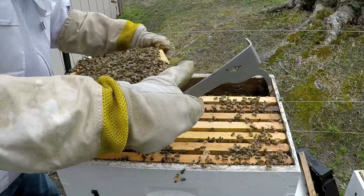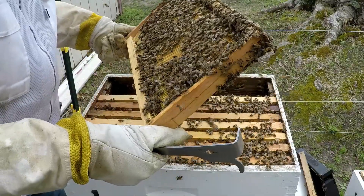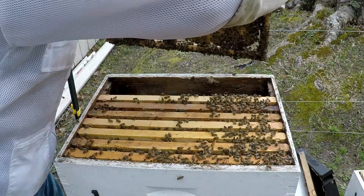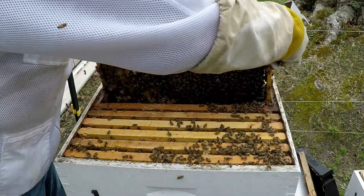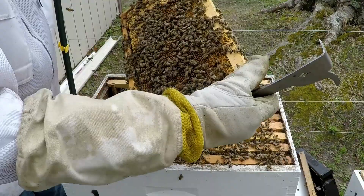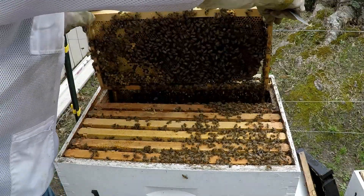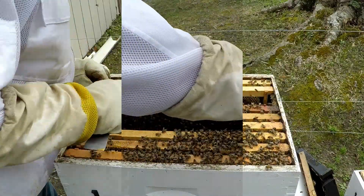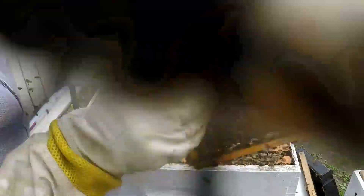I see drones. There are eggs in every cell I see. I do not see the queen on that frame, nor in the box on the wall. There are some drones... and there's our queen - she's right here. We know she's in the bottom box.